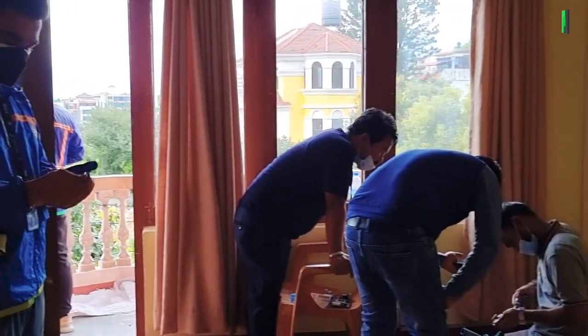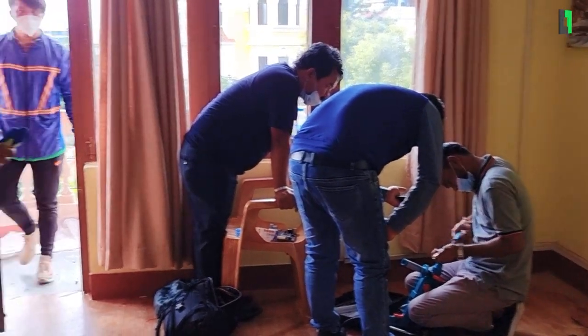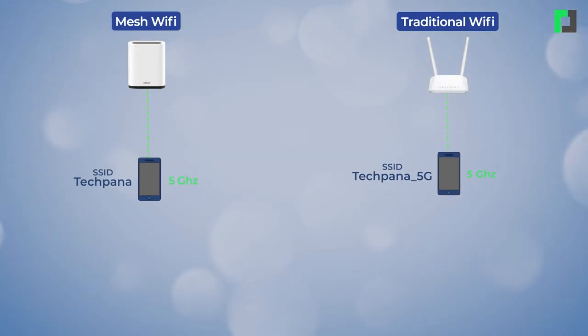I will walk through the manual setup. In this Mace WiFi system, I have two routers. This is the main router — the Nokia Beacon 1.1. Usually in the package you use a Nokia Beacon as the main router. We are using it for testing purposes in the office. The biggest issue I noticed is that it is a dual-band router.